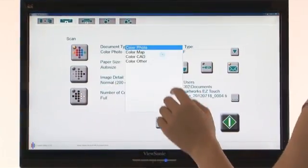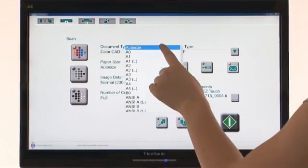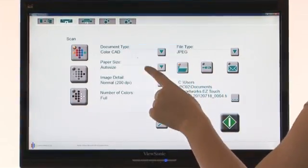To scan, simply choose how you want to scan, where to save the image, and press go. It's that easy.